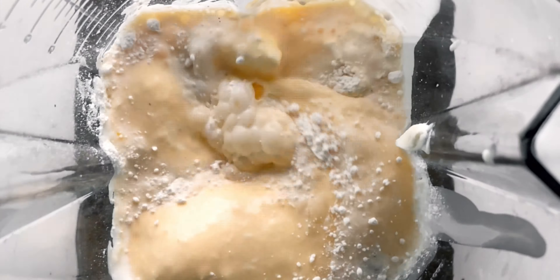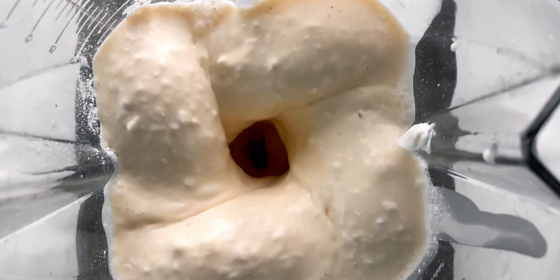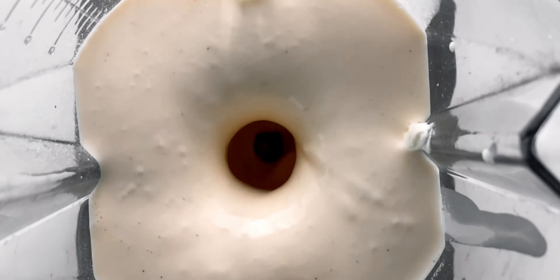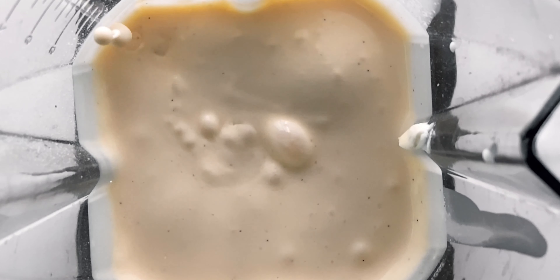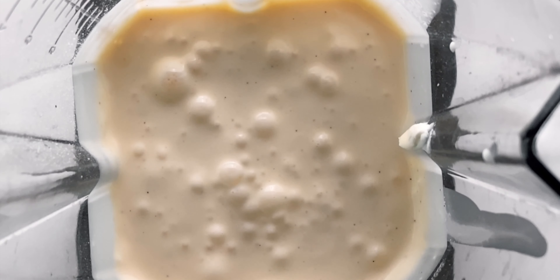We just need to blend this until the mixture is free of lumps. That's it! I told you this is gonna be simple. If you don't have a blender, a mixer or a food processor will work too. This is looking pretty smooth, so I'm gonna turn this off and let the batter settle for about 20 minutes, which is gonna give the air bubbles a chance to work their way to the surface.